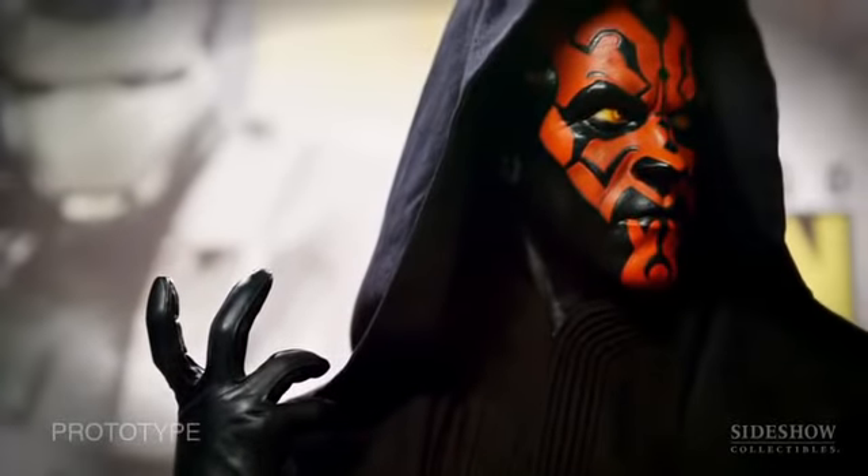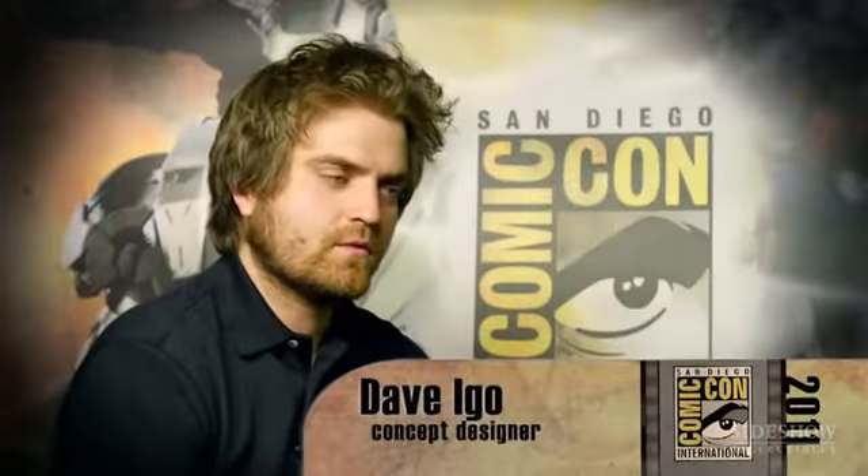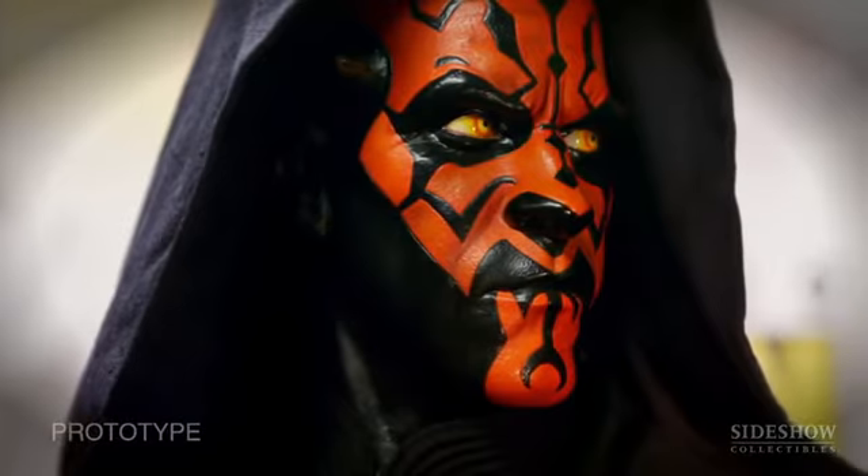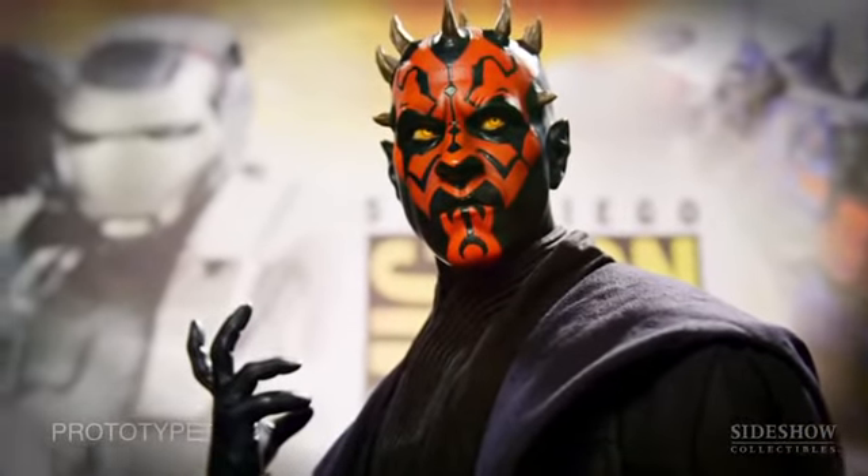When you first see Darth Maul, he's a hooded character with his outer cloak on. We love that aspect — we love it where you can have it hood up, hood down. So we want to capture both those moments and give the collector the option to display it either way.